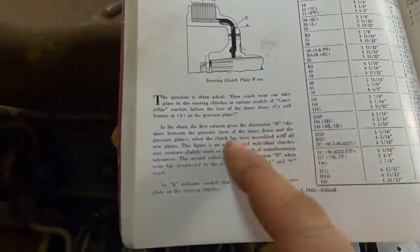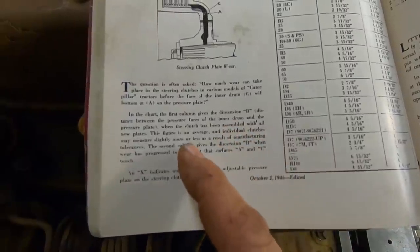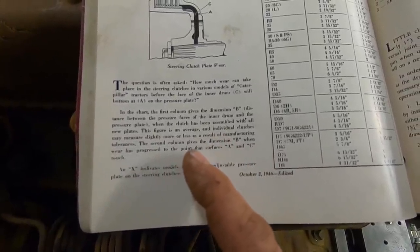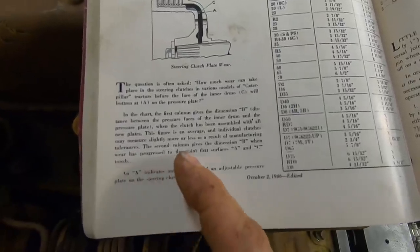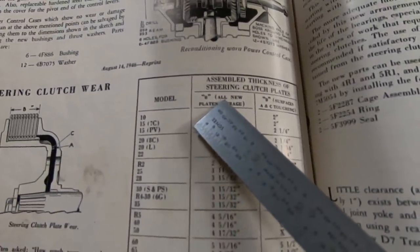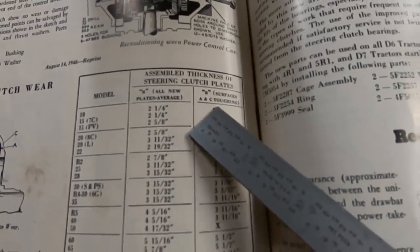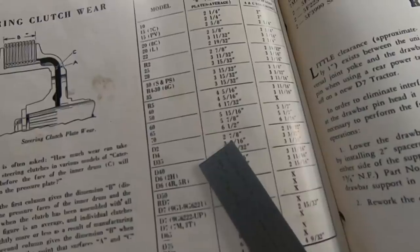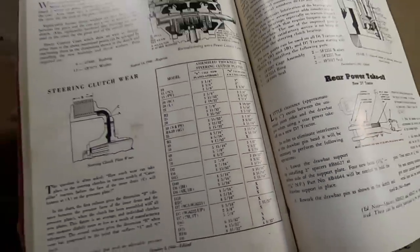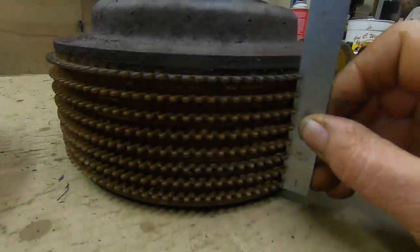In other words, the clutch pack gets so thin those two pieces start contacting and the springs can no longer exert pressure — that's your maximum permissible wear. The chart's first column gives dimension B: the distance between the pressure faces of the inner drum and the pressure plate when assembled with all new plates — an average, since individual clutches may measure slightly more or less due to manufacturing tolerances. The second column gives dimension B when surfaces A and C touch — absolutely worn out. For the D2: brand new average is two and seven-eighths inches; worn out is two and nineteen thirty-seconds.